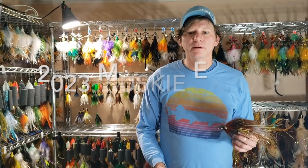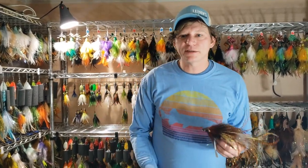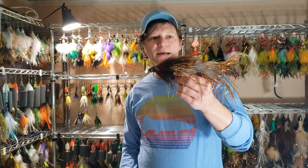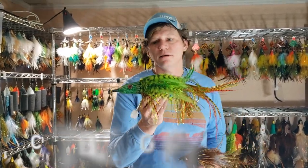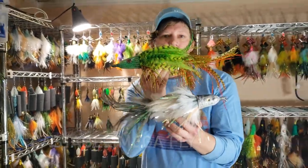Hey everyone, we're gonna be packing up the inventory for the muskie expo season. As always, you can stop by the Month's Angling booth to find the castable flies. Another thing we have this year is a larger version — this is the mega fly. This model is the 3F and we also have them in premium ties.